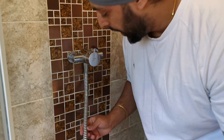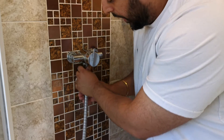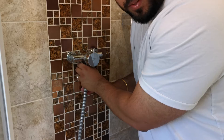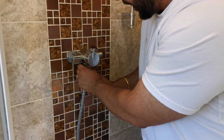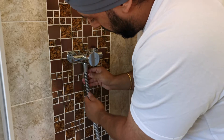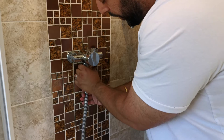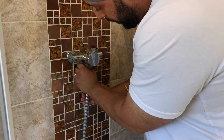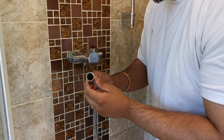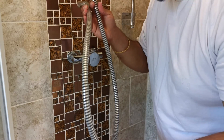To remove the pipe, all we need to do is unscrew again by hand. This should be tight enough for you to unscrew by hand so you don't need any tools. You're just going to hand-unscrew this and it should just come off — and that's the end of the pipe. The entire old shower hose has now been removed.